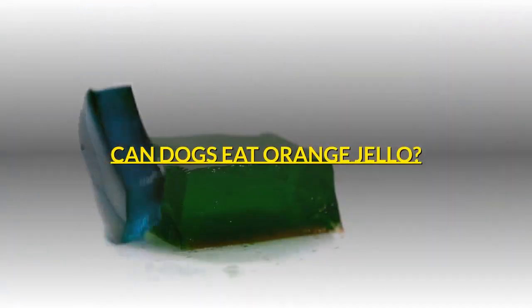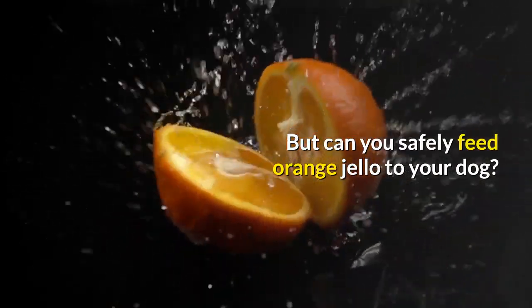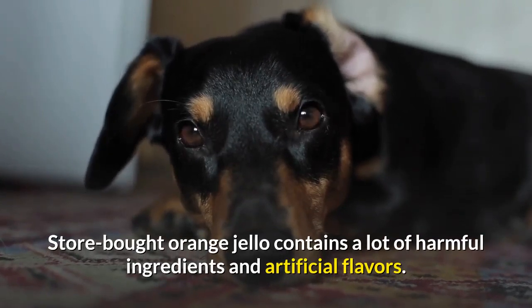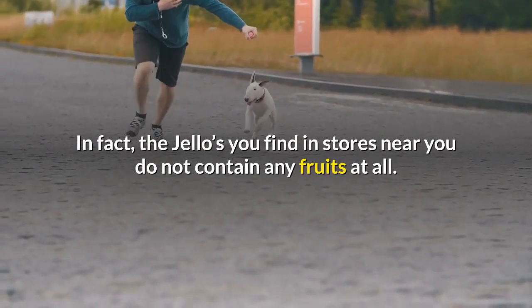Can dogs eat orange jello? Orange is a healthy fruit for dogs, but can you safely feed orange jello to your dog? Store bought orange jello contains a lot of harmful ingredients and artificial flavors. In fact, the jellos you find in stores near you do not contain any fruits at all.